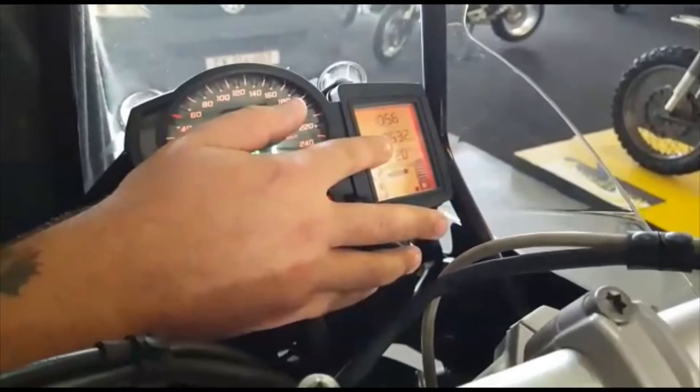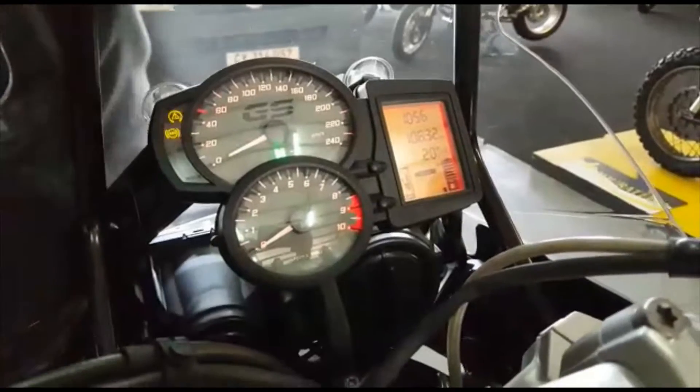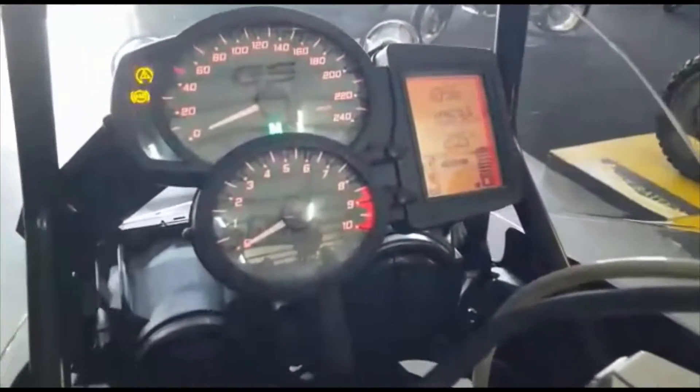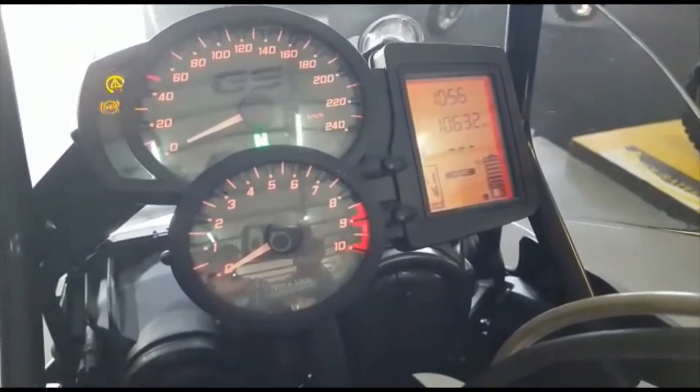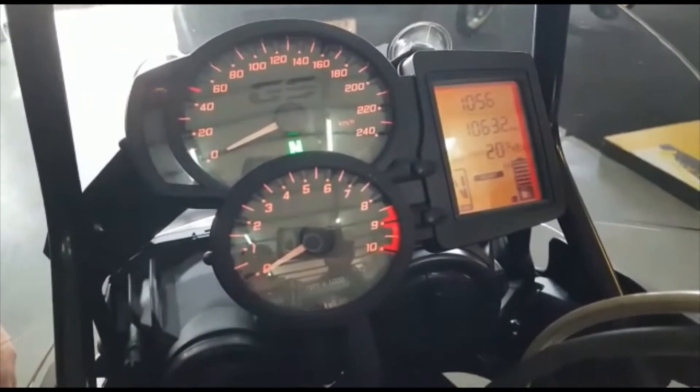You also have your engine temperature on this one, so it displays your engine temperature and the outside degrees Celsius. That is your fuel gauge rating — you can obviously go through all of that type of information.